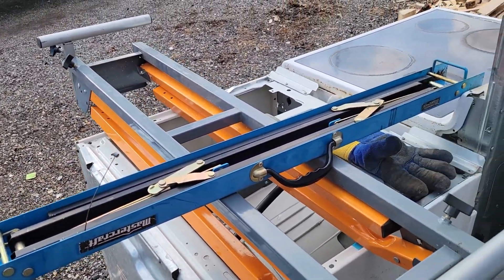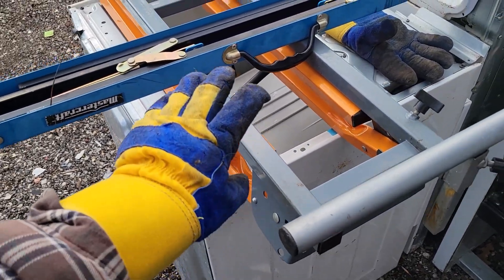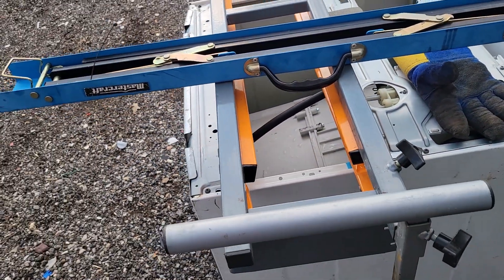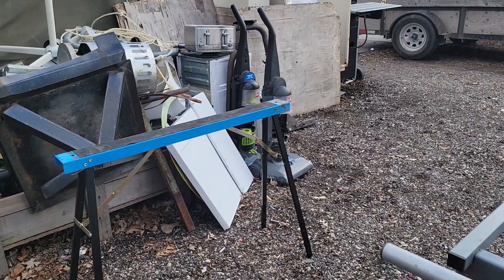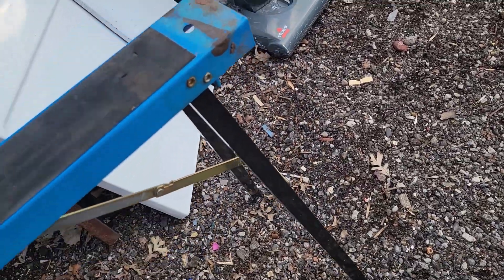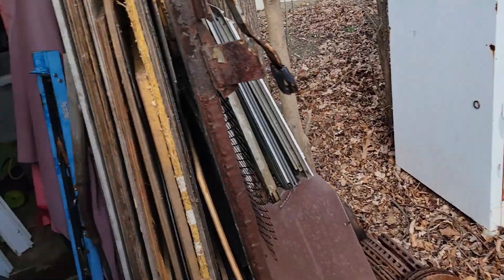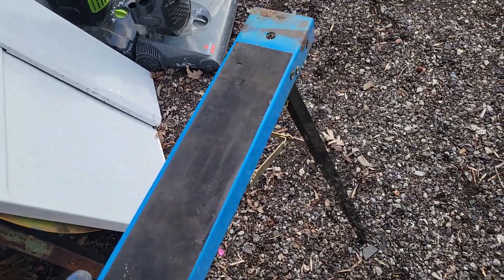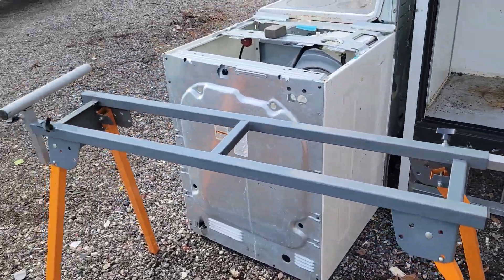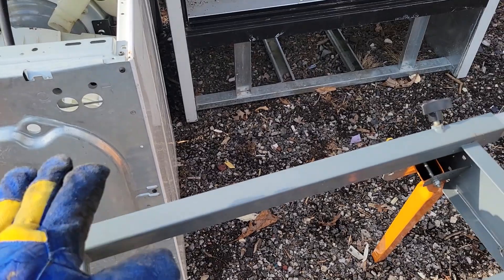I thought I'd fold them up just in case you haven't seen them before — if you're from the States, the UK, Australia, or wherever around the world. That's what it looks like set up. That's what it looks like folded up. That's what it looks like in use. You're supposed to handle about 500 pounds each.